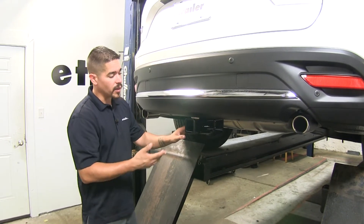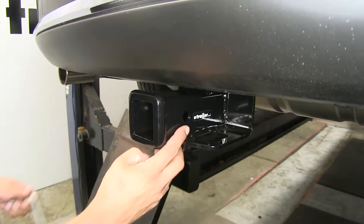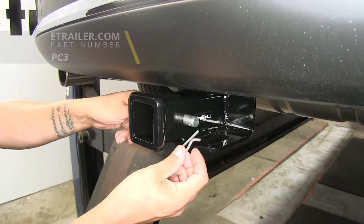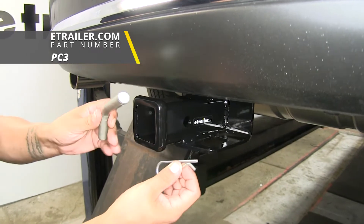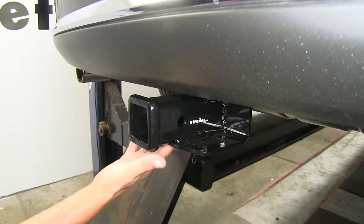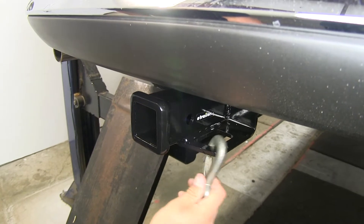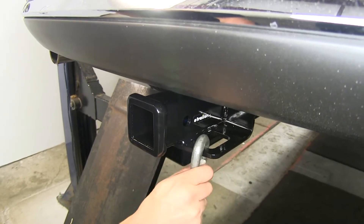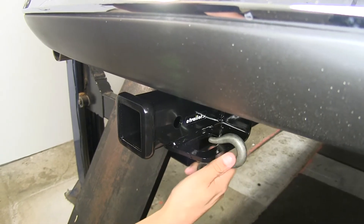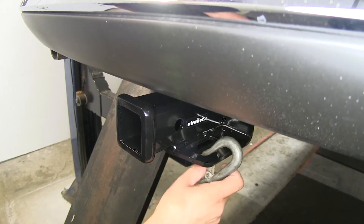The way we're going to mount all of those accessories is going to be through the hitch pin hole here on the side. It is going to accept a standard 5/8 inch pin and clip. While these aren't included in the kit, you can pick them up at eTrailer.com using part number PC3. The safety chain connection points are going to be a plate style, welded to the bottom, and we're not going to have too much trouble getting most sized hooks on or off. Just keep in mind if you are using some extremely small hooks coming from the side, it may be a little bit difficult.